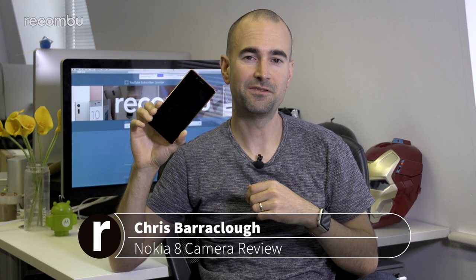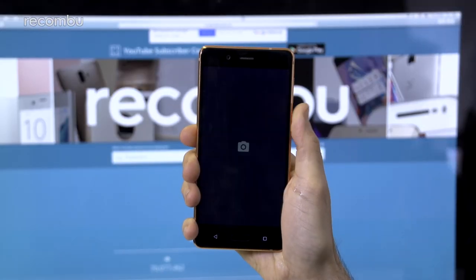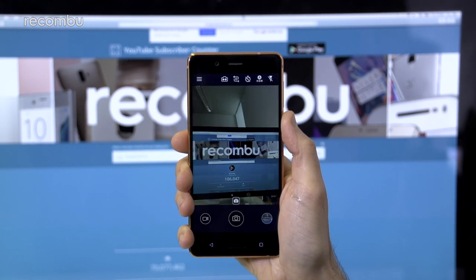The Nokia 8 isn't just the first Nokia flagship to pack a bit of Android OS, it's also the first to rock a dual lens camera, or dual sight as HMD Global has termed it. Here's our full review. You can call up the camera with a quick double tap of the Nokia 8's power button, which is handy if you want to take a spontaneous shot.